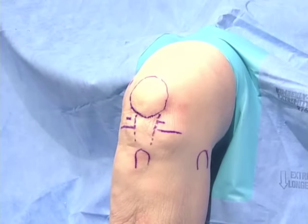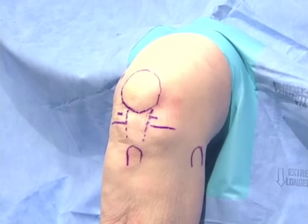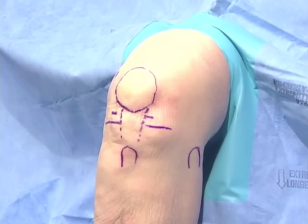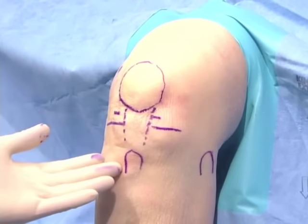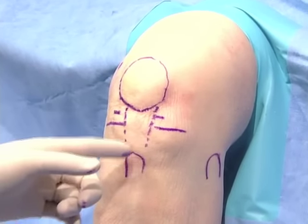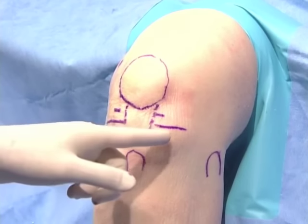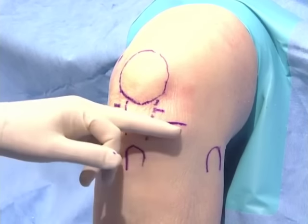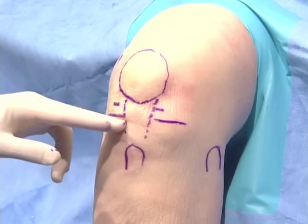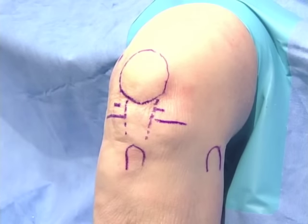Today we're working on a left knee. We're going to review the surface anatomy. We have marked the kneecap, the tibial tubercle in dotted lines, the patella tendon, the medial and lateral tibial joint line. Typically the lateral joint line is a little higher than the medial, the head of the fibula, and finally our three arthroscopic portals.